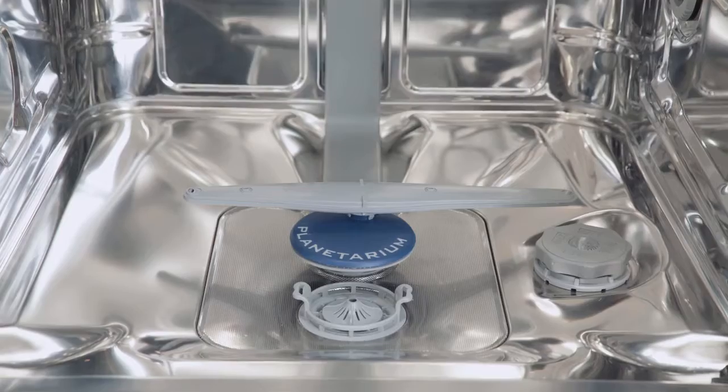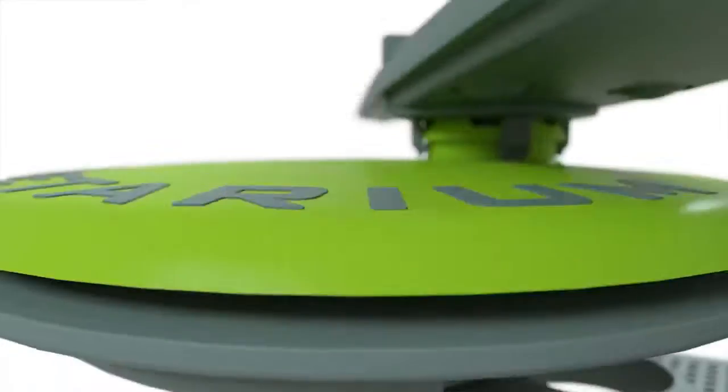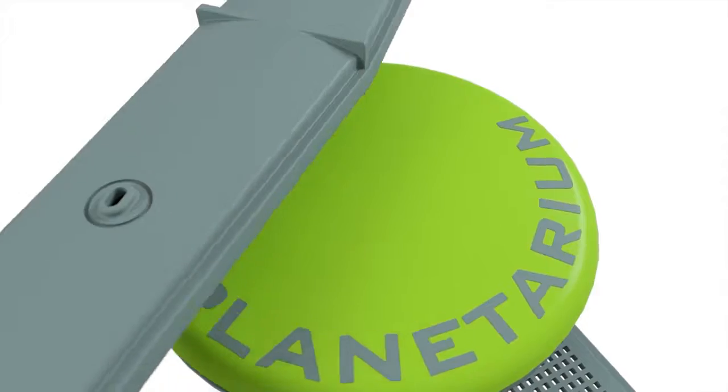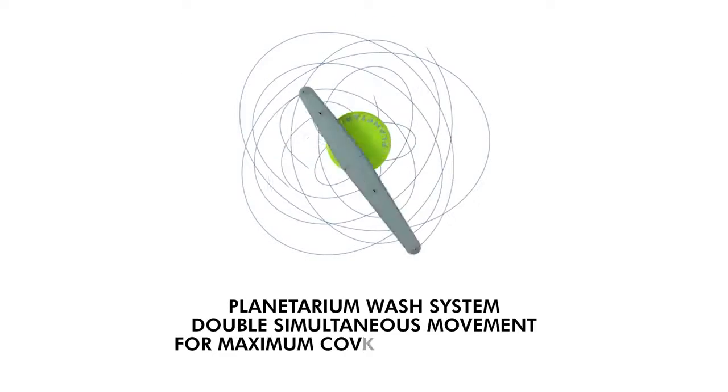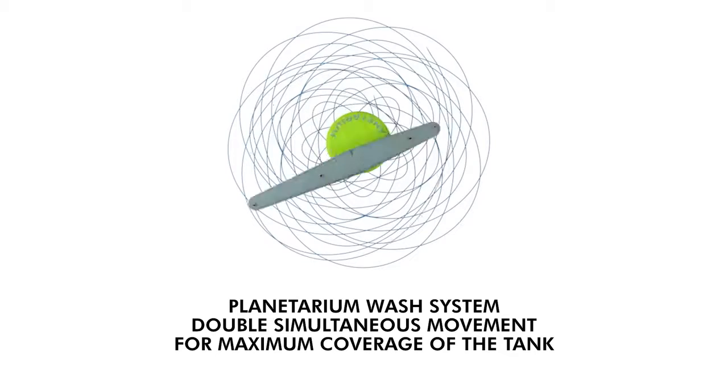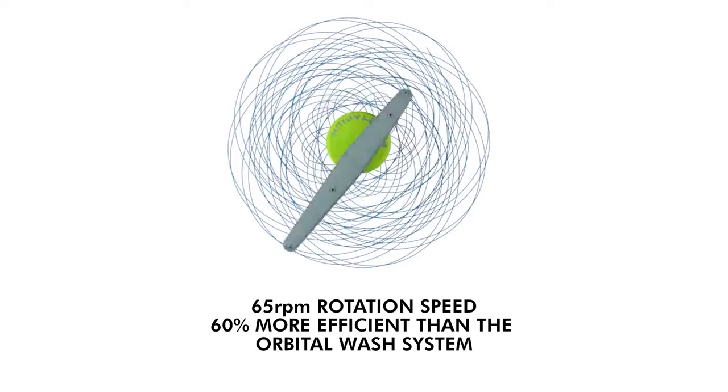In 2016, Smeg launched the exclusive Planetary Washing System, a Smeg design mechanism consisting of an arm that rotates in a planetary motion and is equipped with three jets positioned on three levels. This feature ensures maximum wash coverage within the dishwasher.